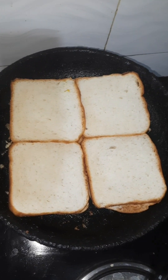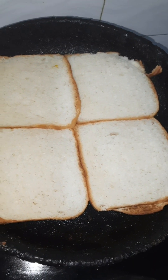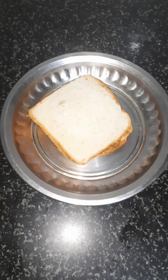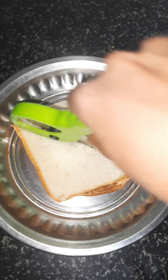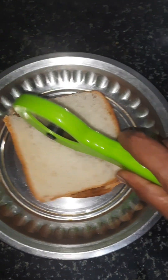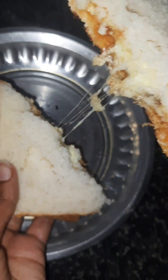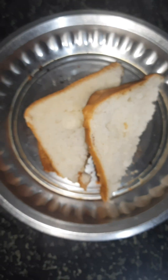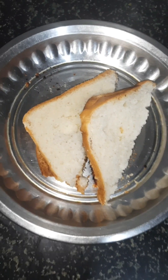It's been about 5 minutes and we will close the bread. I am ready to serve the bread. I am ready to cut the bread. If you like, share, subscribe and watch. Thank you friends.